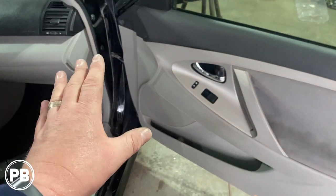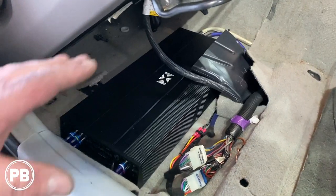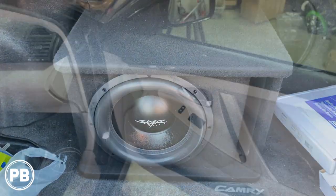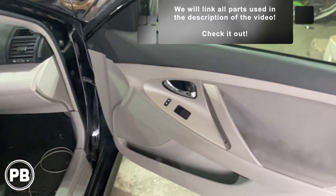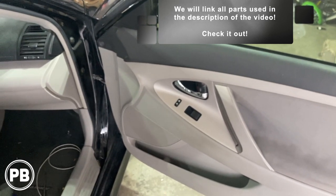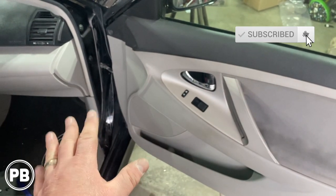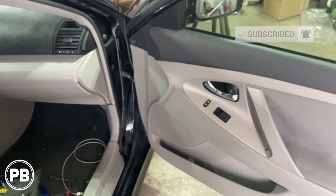That's about it for this install. Now we're doing a couple of other things to this Camry — we're replacing the radio, doing a five channel amplifier, rear speakers, and a subwoofer in the trunk. If you want to see those videos, check the description — we'll have a link down there that walks you through step by step. Thanks again for watching. Be sure to hit the like button if you liked what you saw, and don't forget to subscribe — we post great content on the channel all the time and we'll see you in the next video.